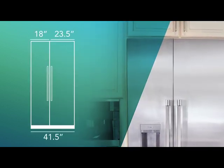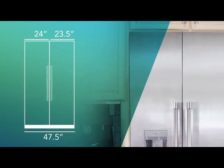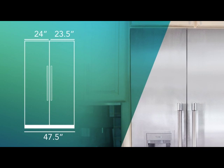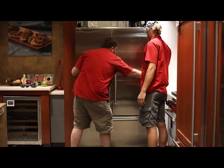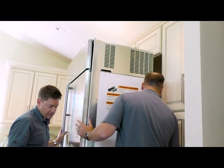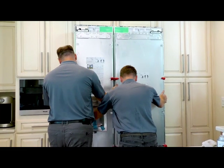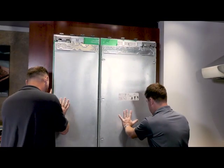When combined with an 18 inch or 24 inch freezer, it can allow for the precise fit in an existing competitor's space. In this video, we will replace two different competitor's built-in units with Thermador's integrated columns. These units can be placed into many different niche sizes — the 24 inch deep niche or the 25 inch deep niche.